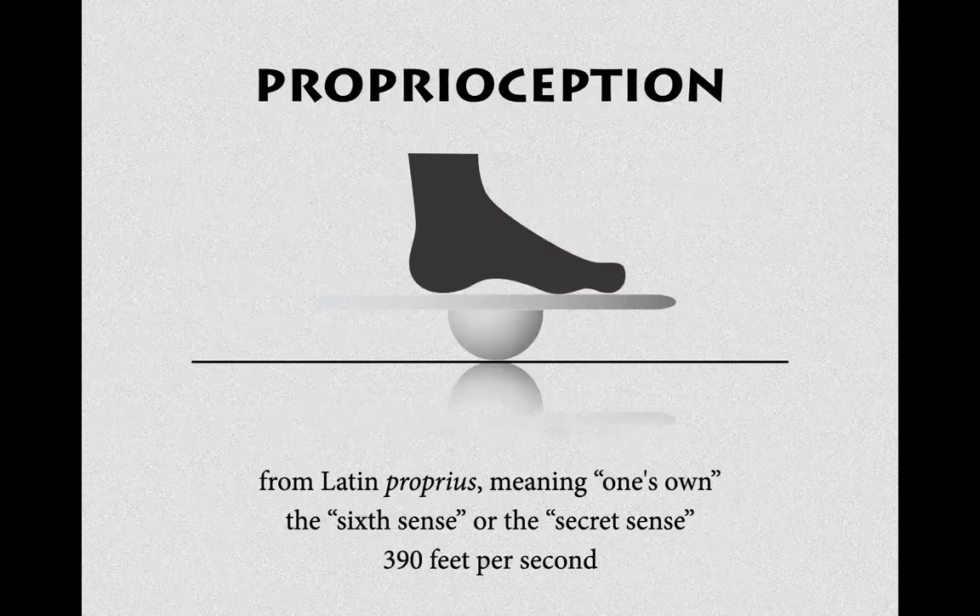Proprioception — this is the sense of knowing where your body is in space. It's really, really fast, and it's trainable. It encompasses the entire body — every muscle, every part of our body dialogues with the nervous system.